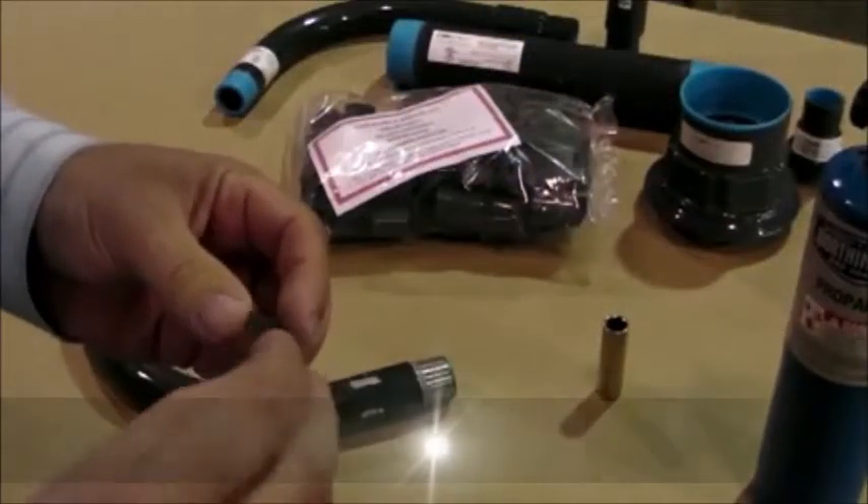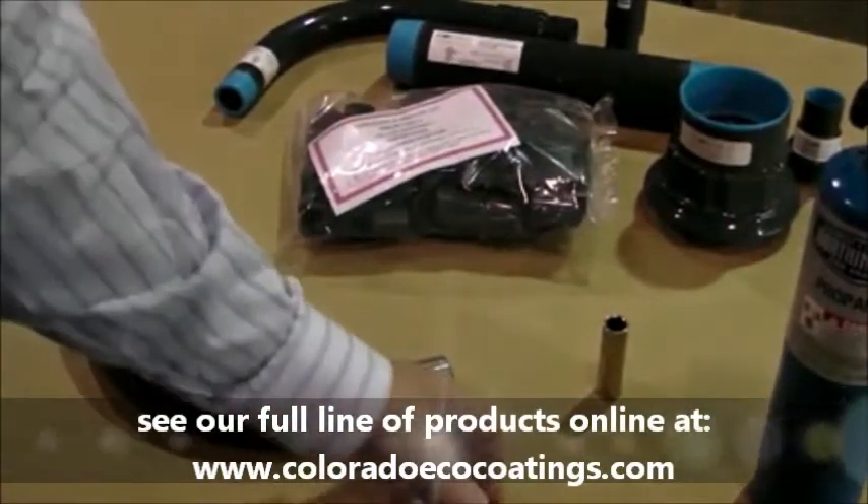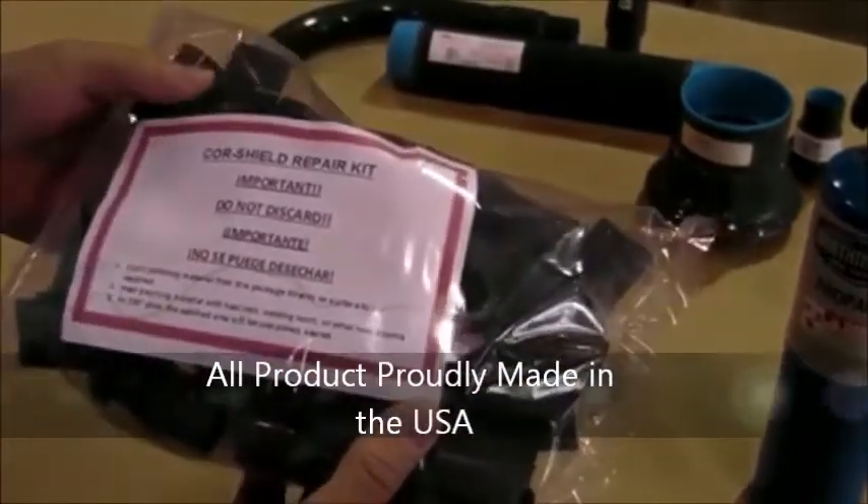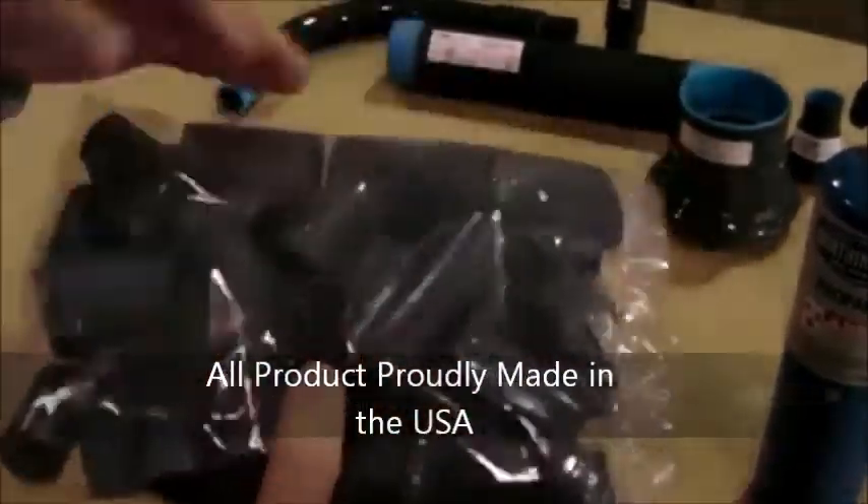To begin, cut a section of material that's the same size as the damaged area and scrape away any excess coating on the conduit. You can cut your replacement patch from your Colorado Eco Coating's Field Repair Kit that ships with every order.